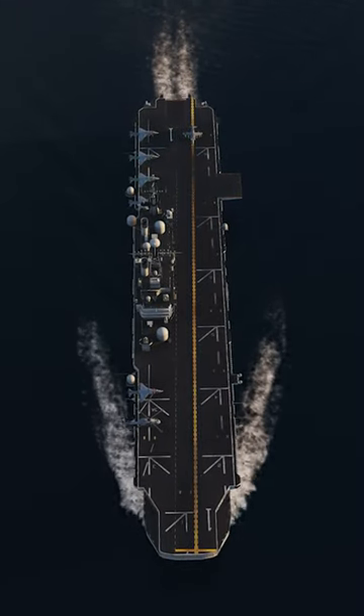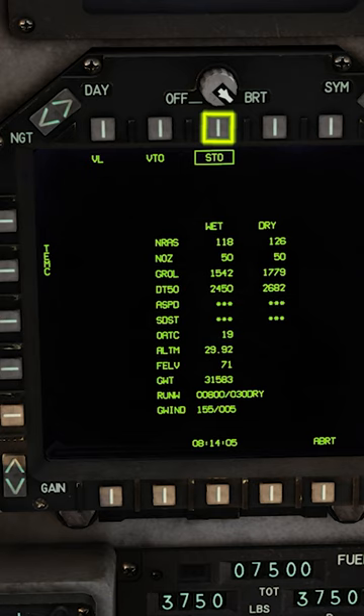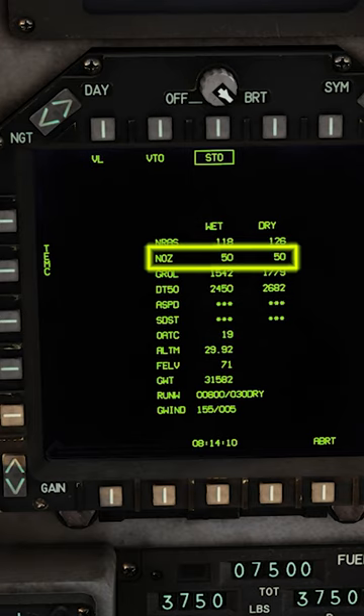How do we take off from the USS Tarawa in the DCS World Harrier? Make sure we're in the V-STOL Master mode. Select STO for short takeoff. Take note of the nozzle degrees — in this case, it's 50 for dry and wet injection.